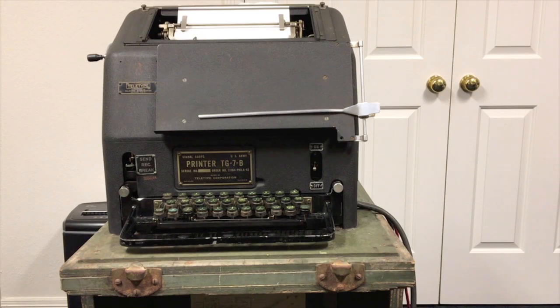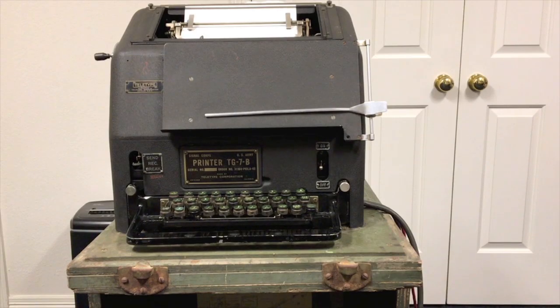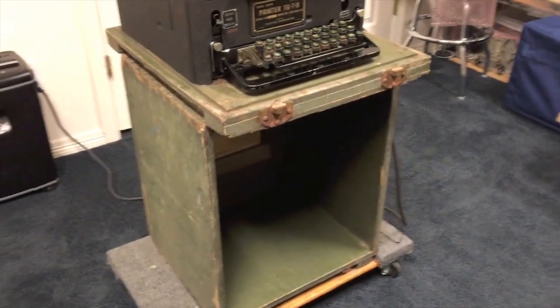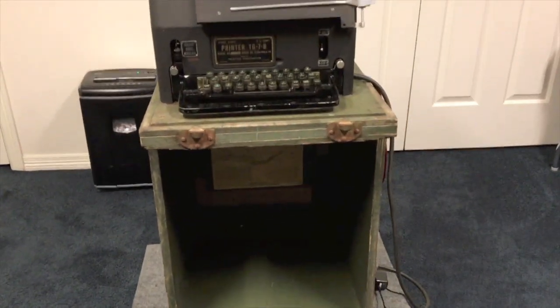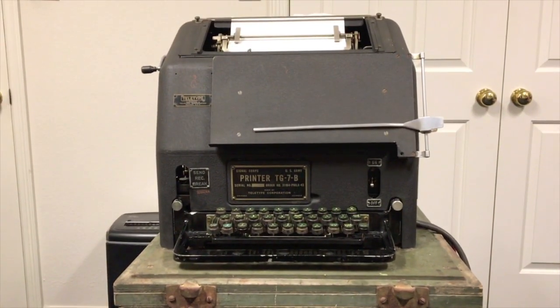The chest had a handle on each end where two GIs could pick this thing up and move it around. The equipment you see here was about 180 pounds — not very light, not exactly a laptop, but it gives you an idea what a hunk of metal this thing was. In true Army fashion, they hate to bother transporting anything that doesn't have a use, so what they did is make the chest the table for this device. The operator would sit here and his legs would go underneath, basically inside the chest, and it would serve as the table. There was actually one other smaller chest used as part of the transport that would serve as the seat. So the Army didn't have to move any extra tables or chairs to support this — I always thought that was kind of neat.